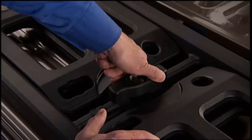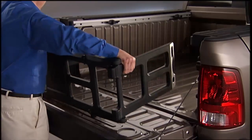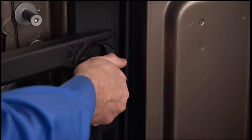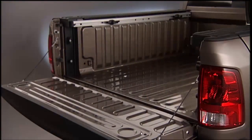To install the bed extender into the extender position, lower the tailgate and make sure the center handle is unlocked so you can rotate the center handle vertically in order to release the extender side gates. Fit the end of the side gate ends into the pin and handle, then rotate the handle to the horizontal position to secure into place.